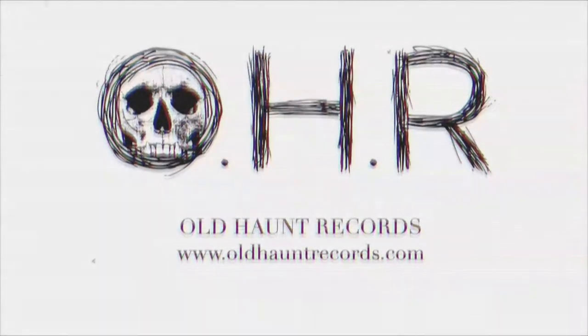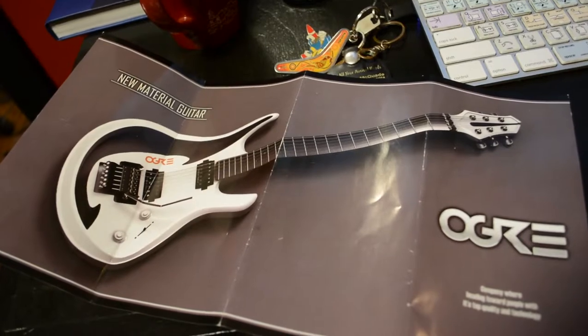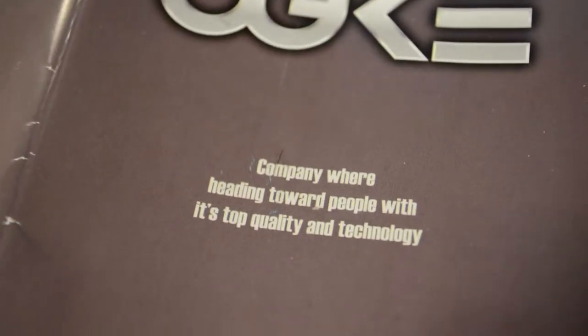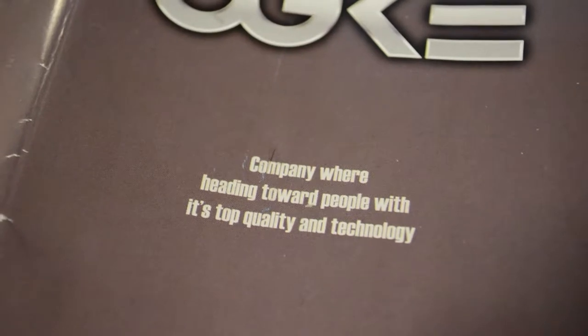I've actually got a pamphlet here which I'll quickly throw up on the screen. Apparently these were pretty expensive — I think they were around 200 bucks US when they came out. It's very hard finding information on these. They look gimmicky as hell, but they sound absolutely amazing.